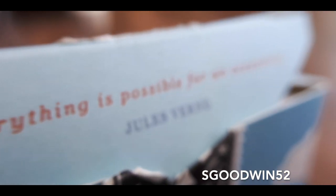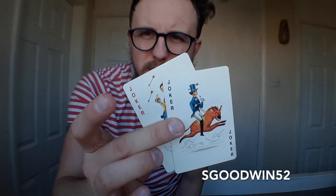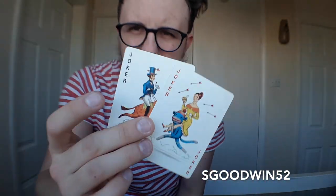As we pop it open inside, we have this little quote that says, 'Everything is possible for an eccentric' by Jules Verne. The cards themselves come with two ad cards and two non-identical jokers, which is quite cool. And these are some of the characters that are inside.